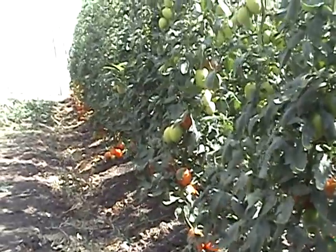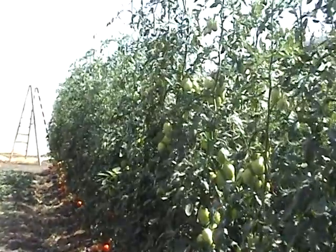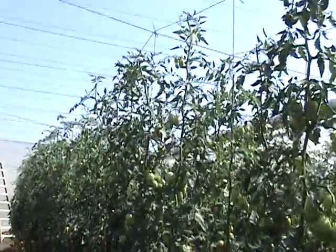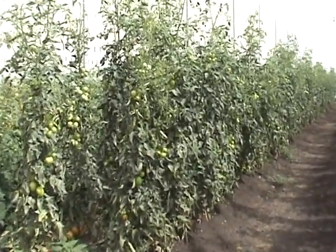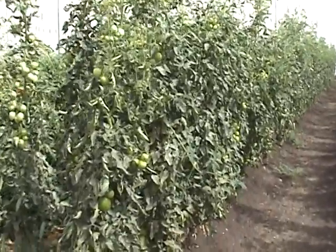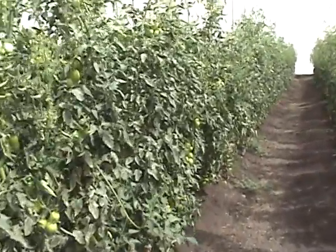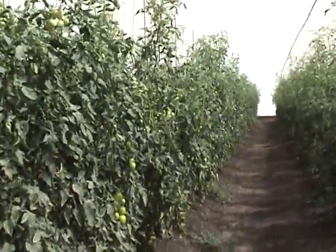We will now go into the Casa Sombra or insect net house. It is 10:35 on April 29th and we are now looking at the Don Roll Roma tomato in the insect net house or Casa Sombra.